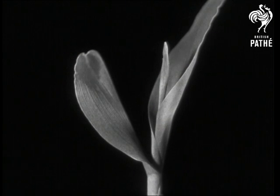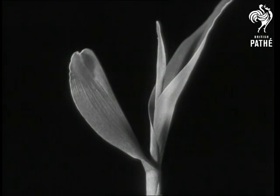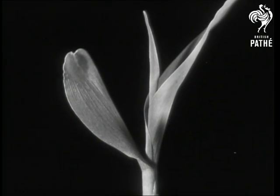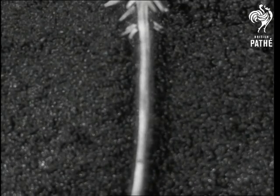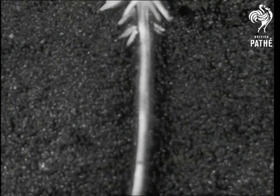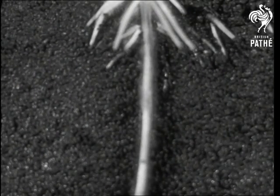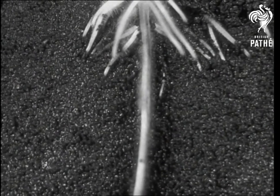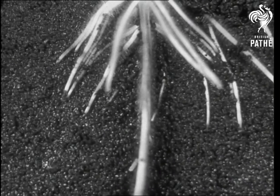The leaves grow on alternate sides of the stem to balance one another, but they present a good deal of surface to the wind and the plant might easily get blown over. To prevent this, the first root dies away and new roots grow almost horizontally, very like an umbrella in shape. They hold the plant firmly in the earth, and every maize plant has a network of roots like this.